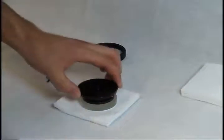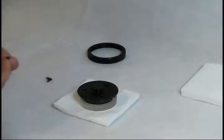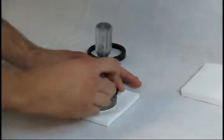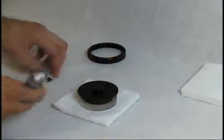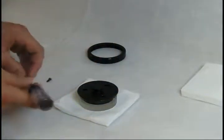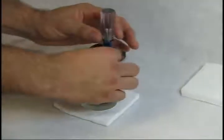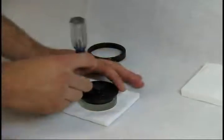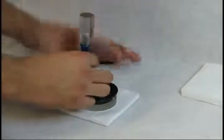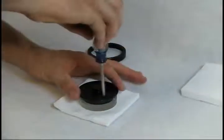Note again the position of the set screw and the index mark, making sure that the collimation screws are aligned correctly, and replace the original three collimation screws. Start each screw partially and then work each screw in a little bit at a time. This will keep the mirror flat relative to the mounting plate, making collimation easier.